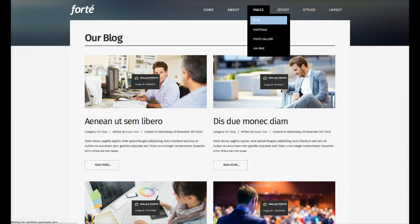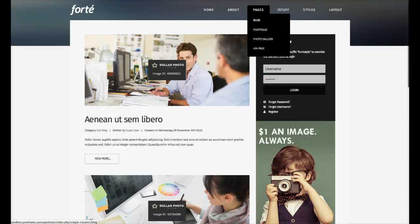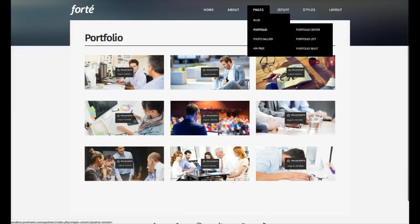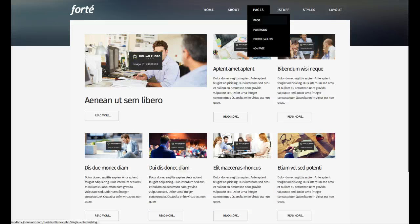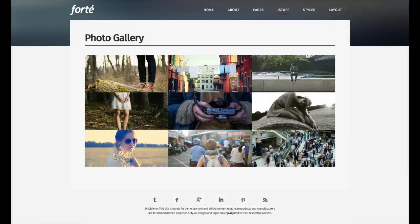Let's check out the full blog. In the blog, we have some content on the right, and there's the Dollar Photo Club watermark again. Then we have the portfolio view — the main portfolio view is just a grid. We also have a portfolio center with a featured item in the center, and a left-featured layout. We've included our image gallery plugin so you can make a nice image gallery. These images have no watermark because they come from unsplash.com — a lot of people use them now because they're free.